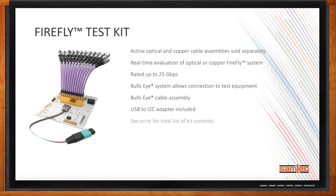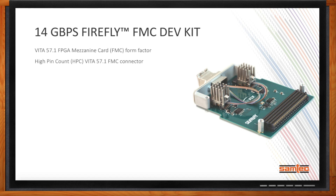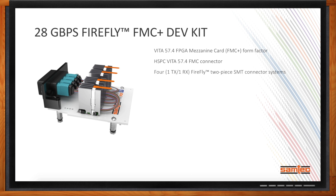IO expansion is enabled through the Samtec Bullseye system, which allows connection to test equipment such as VNAs or oscilloscopes. We also provide access to the Firefly via USB to I2C adapter, included in the kit. Another solution combining optics with FMC is our 14 gigabit per second Firefly FMC development kit. This comes in a standard VITA 57.1 FMC form factor and features the Samtec HPC VITA 57.1 FMC connector. There are two Firefly two-piece SMT connector systems on the board. The system uses Samtec's Firefly active optical cable operating at 850 nanometers. The layout has been optimized using Samtec's final-inch breakout region PCB trace routing for both the Firefly and FMC connectors to optimize SI performance.